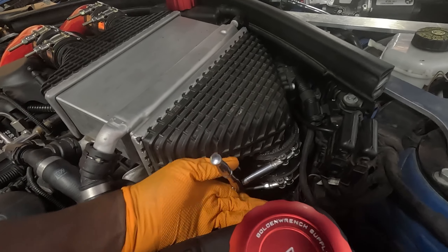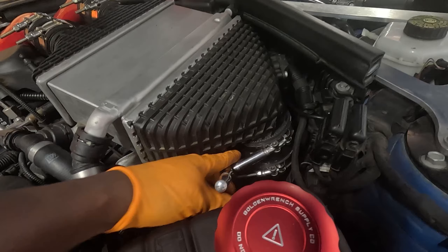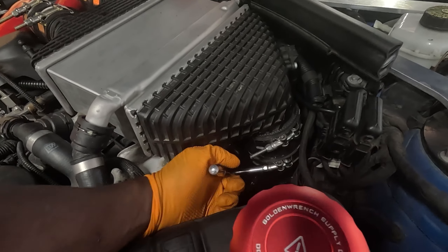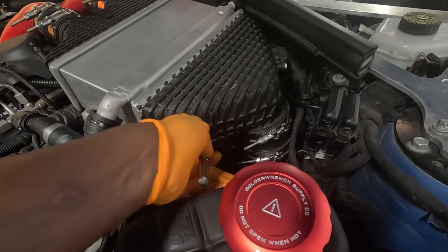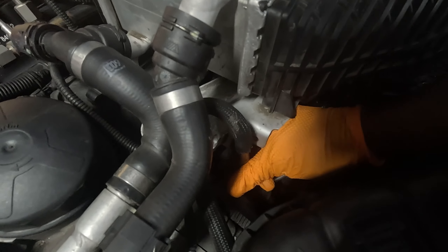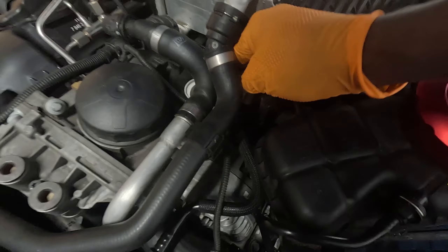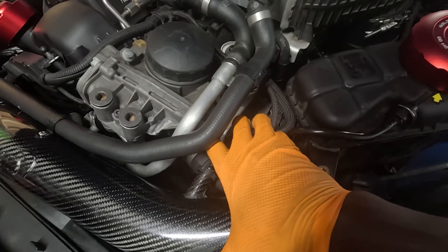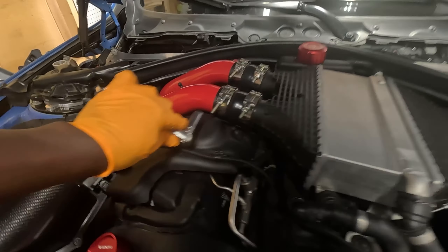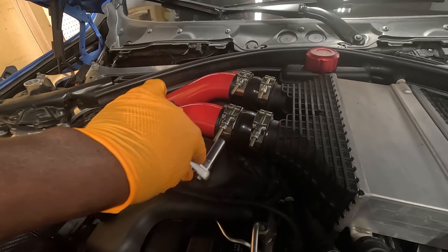So you pretty much want to go ahead and double check all your V-bands and all your hoses, make sure they're all connected properly. There's one on the bottom right here, there's another one right here, and this one connects to the intake pipe right here — you want to make sure all of those are tight. You want to make sure these are tight as well.